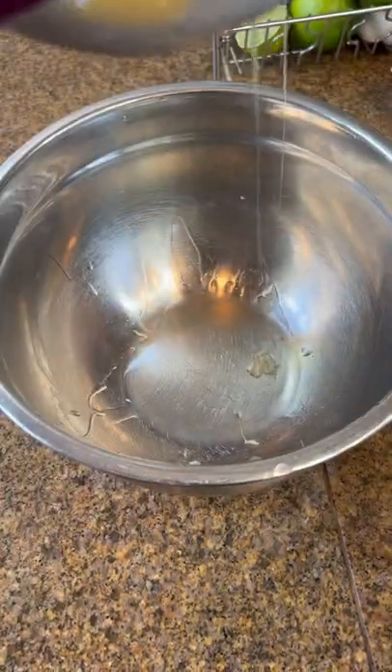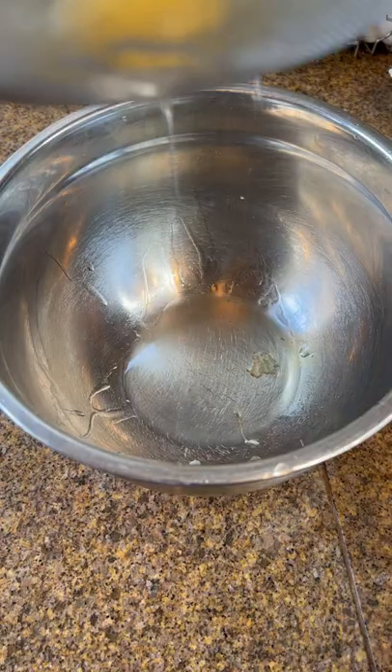Crack it into a fine mesh strainer. This allows the loose whites to go through and the firm to stay, making it more uniform.